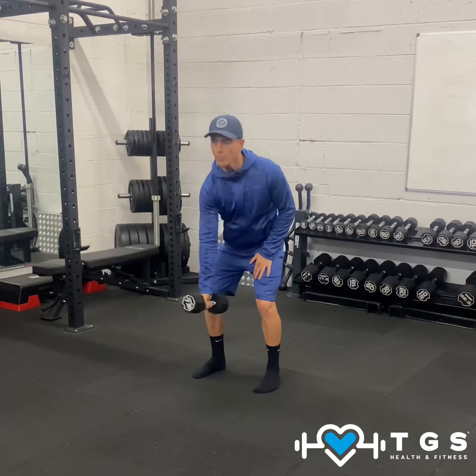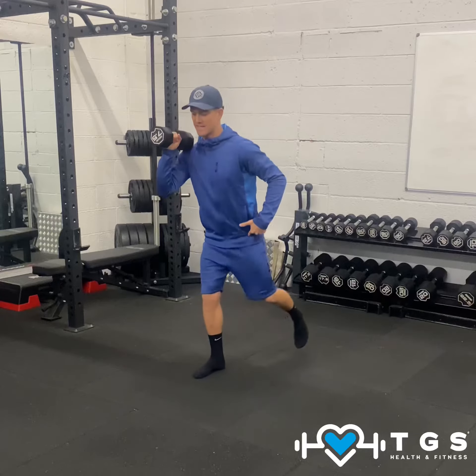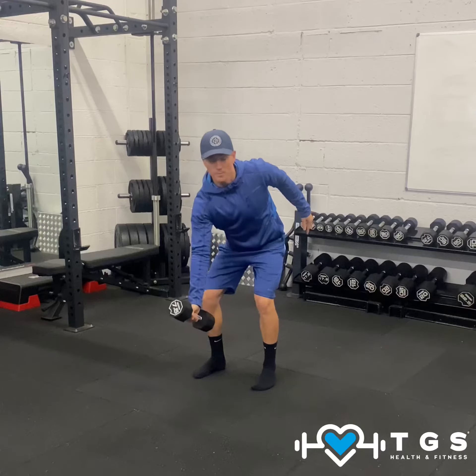We're going to drive that right arm up, bring it into a bicep curl, and then kick the left leg back into a reverse lunge like so. From here, we're going to stand up and then swing that dumbbell back down into that start position.